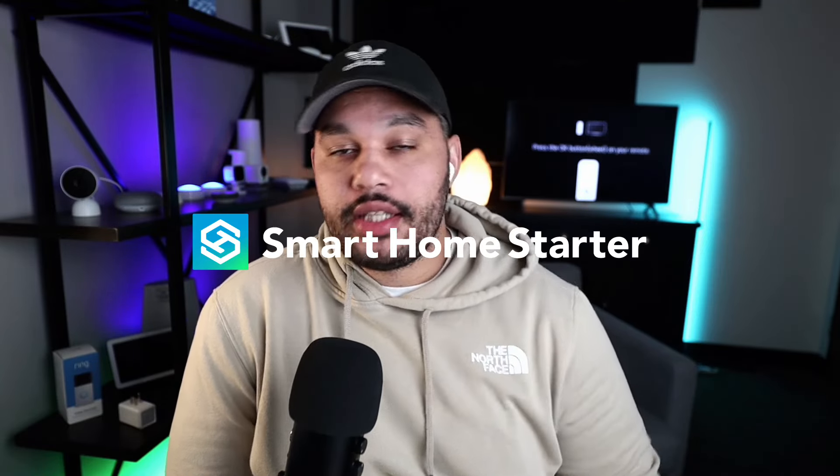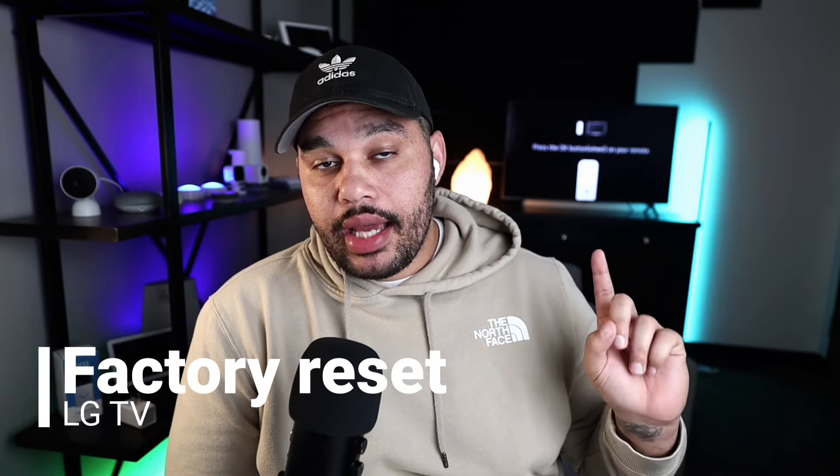What's up guys? This is Trey with Smart Home Starter and today we're going to walk through how to factory reset an LG TV.